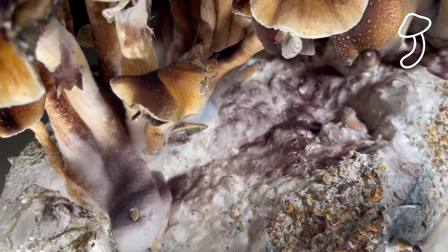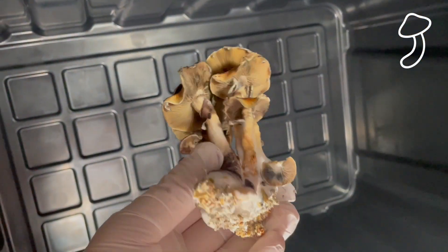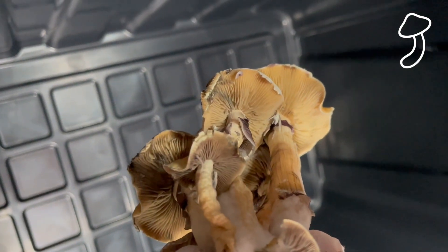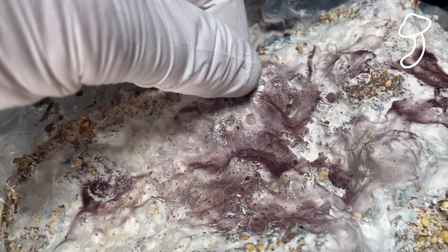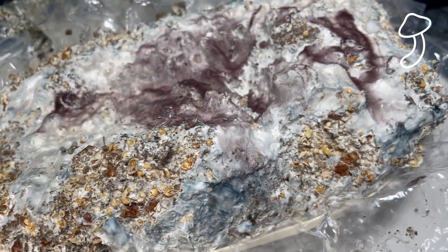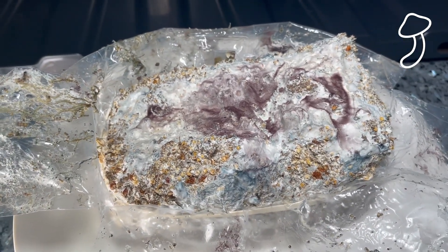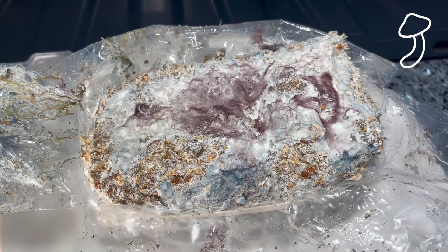I'm definitely going to be doing more grows. I'm looking into making a mono tub and how to sterilize your own substrate as well — something I think I'll be trying in future grows. This is actually the cake of the substrate that was colonized in the bag. After the first flush I can soak this and get a second, third, or fourth flush. I'm going to soak it in tap water for 24 hours and then place it in a sealed plastic tub and see if we can get more shrooms to grow.